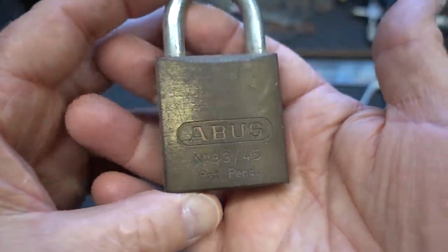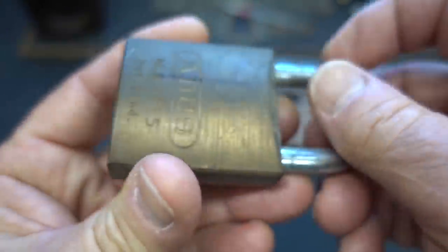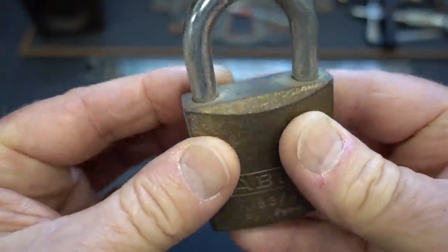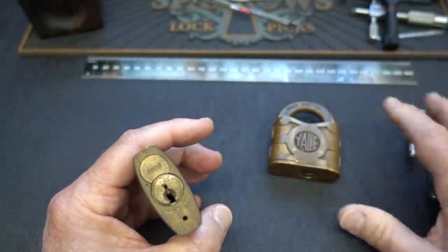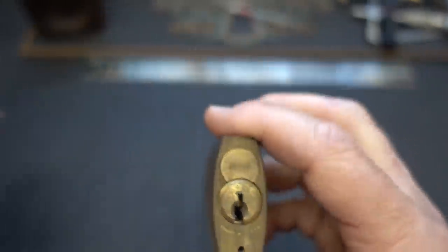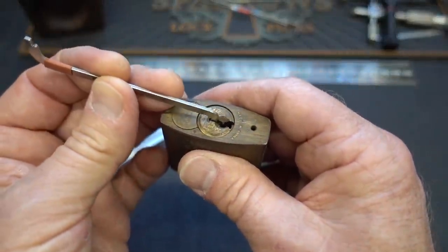The last one of course is a replaceable core — no keys for either of these two obviously — but this is a little model 8345 Abus, and it's got a wide-open Schlage-style keyway. I figure if I'm going to open anything... they are kind of nasty, but I'll just wash my hands like I've been doing a lot lately. Let's try this guy. This one's going to be a little more drawn out, so let's see what we got here. I'm going to use probably top of the keyway — let me grab that one, see if the thick one will fit.